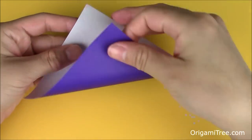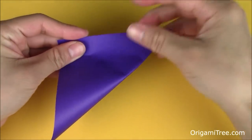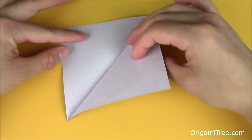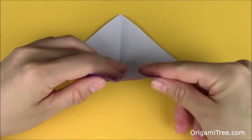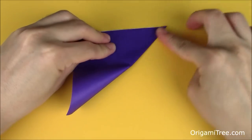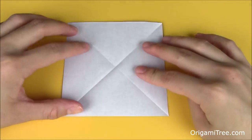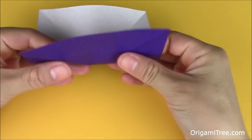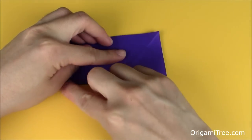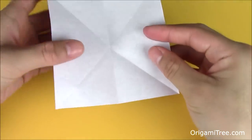Start by folding your square sheet of paper in half diagonally so that it forms a triangle shape. Unfold, and then repeat the same thing in the opposite direction. Unfold. Then you want to fold the sheet of paper in half, crease it in, unfold, and then repeat it in the opposite direction.